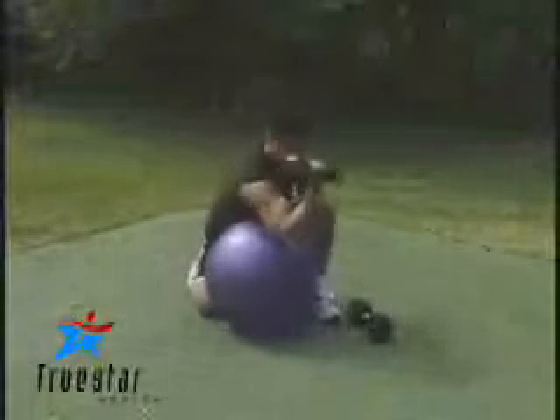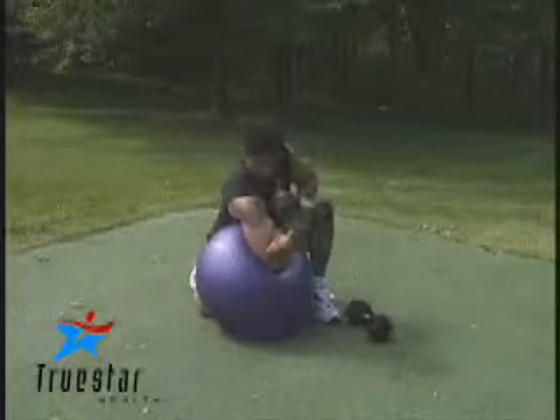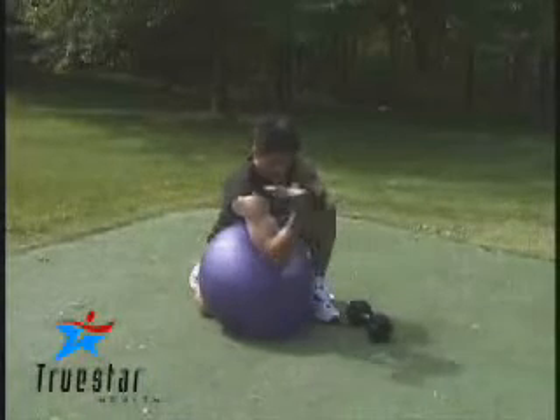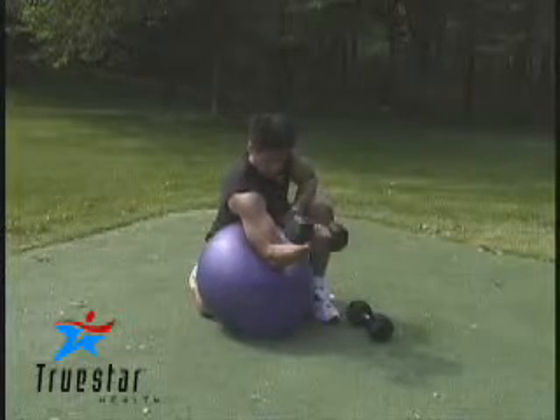Reggie is performing a dumbbell preacher curl on an exercise ball. This is a great exercise for your bicep muscles. Simply lean over a ball, extend your arm down, then bring the dumbbell all the way up to shoulder level, squeeze your bicep, and return to the starting position.